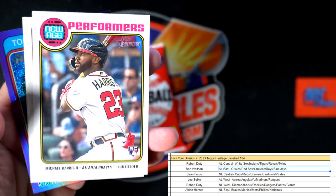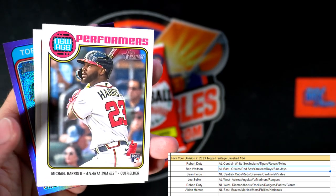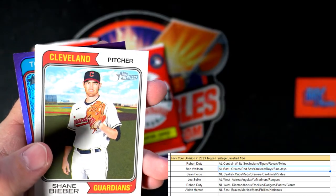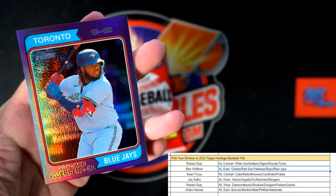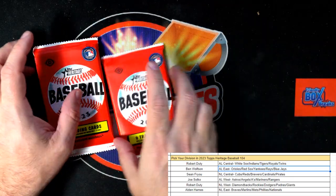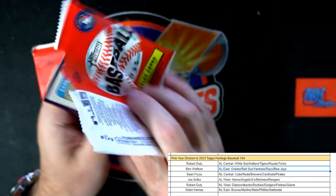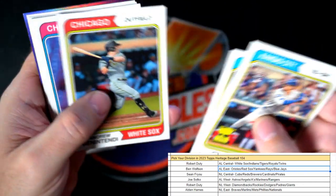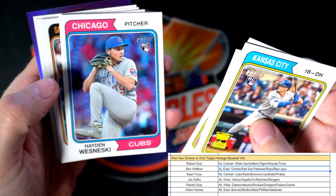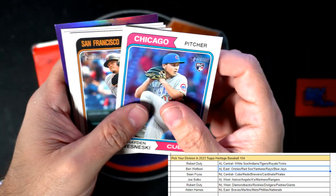There's a nice Michael Harris rookie card — New Age Performers, Braves, going out to Alden. And a Vlad Guerrero Jr., American League East going out to Ben W. Let's see what else we got — there's another Cubs rookie but that's the wrong one again. That was Wesneski.